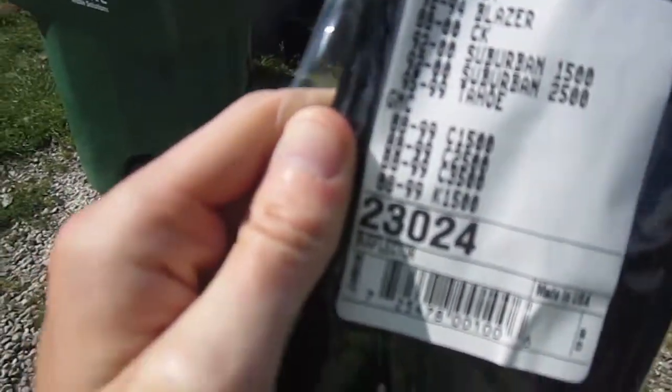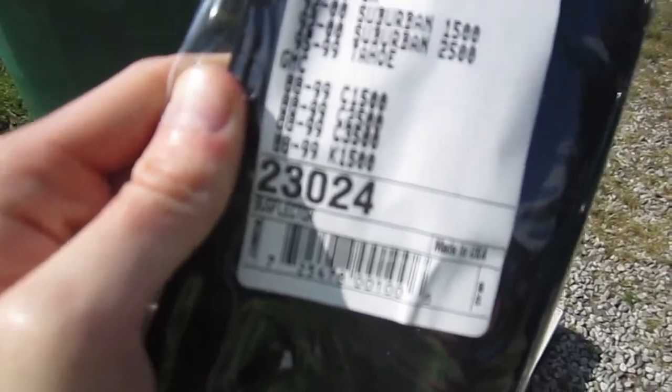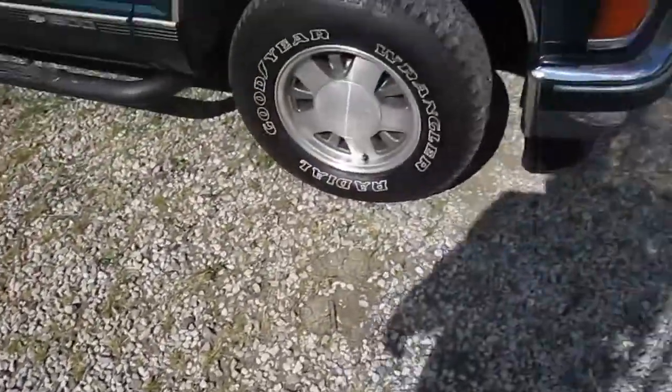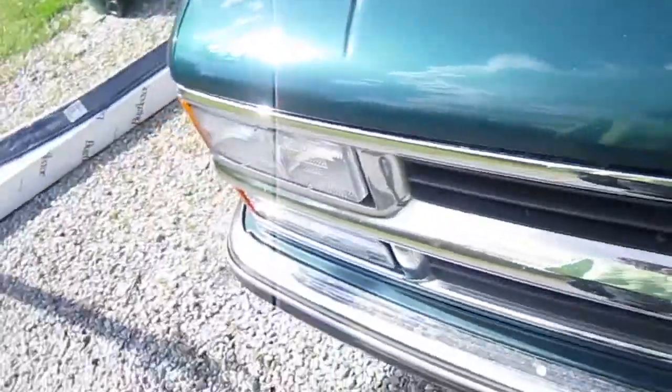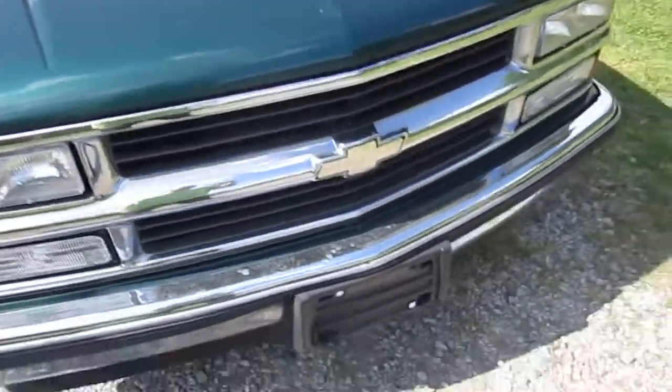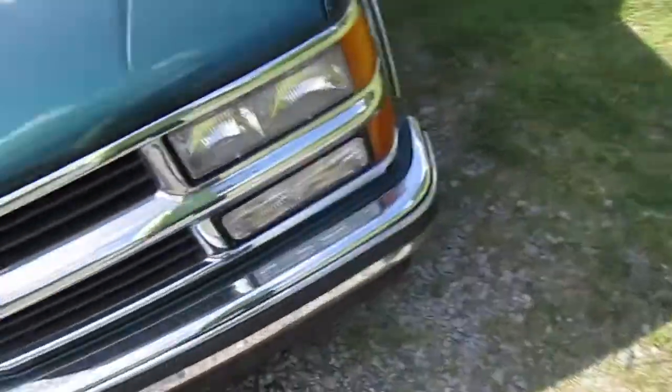It's even got the years that it's compatible for on this packaging. This is made by AVS. The one I had on my truck before was made by Wade, and that one had actually sadly broke. I was like I'm going to end up getting another one just to make it look a lot better, and it was all cracked.